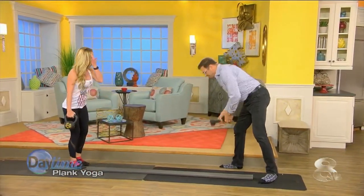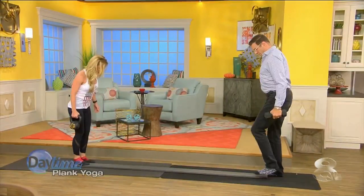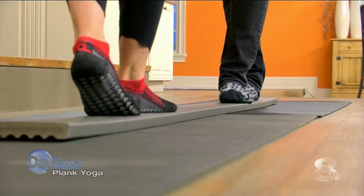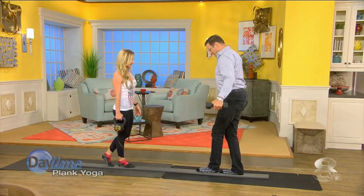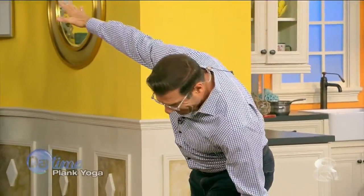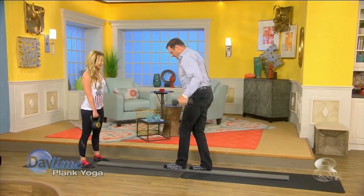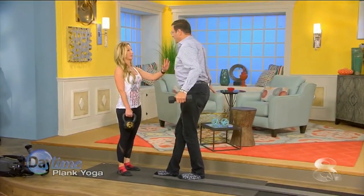So now grab your weight — just one hand — because now we're challenging our core and our balance a little bit more. You're going to do the same thing, just walk. Oh, this does make it more interesting. Try to really stabilize through the side. I'm imagining myself being 5,000 feet up. There you go. Eventually you would look forward when you do it, but I don't expect that today.